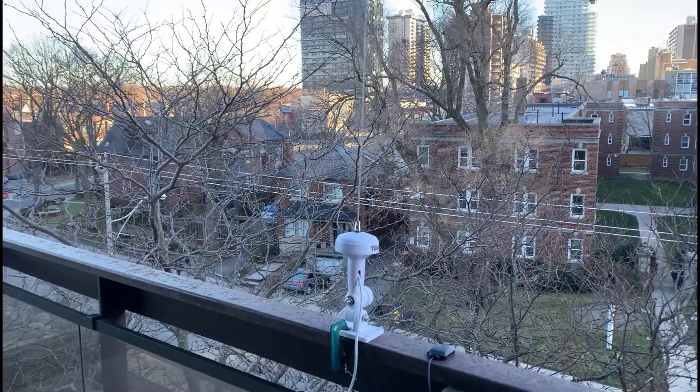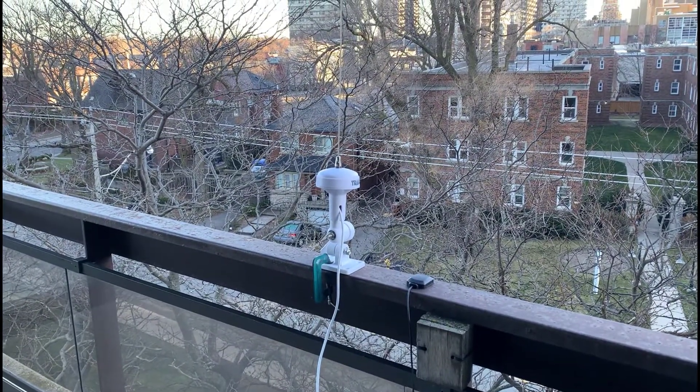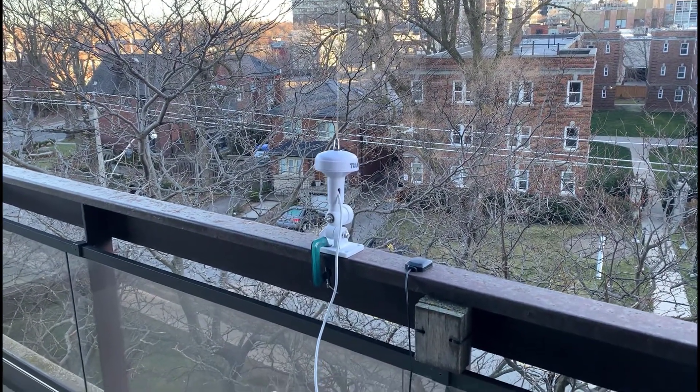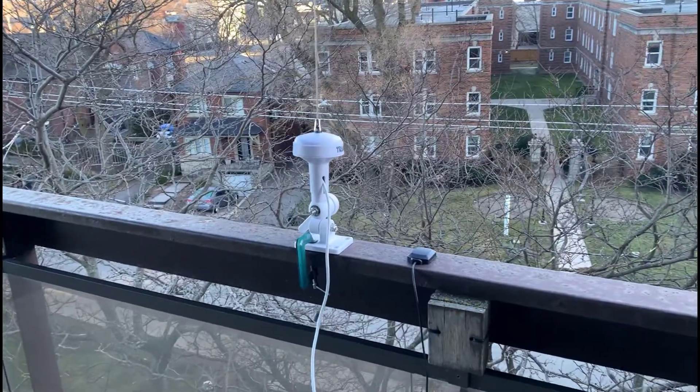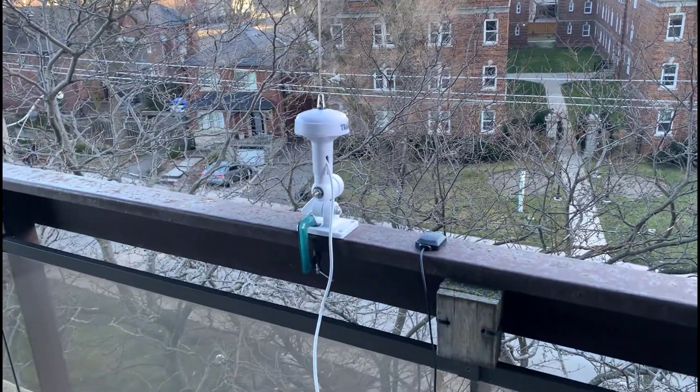Good morning, this is Jeremy. It's Sunday, December the 6th and I'm just on my balcony here. It's absolutely freezing and this morning I want to look at receiving GPS and putting the information on OpenCPN.